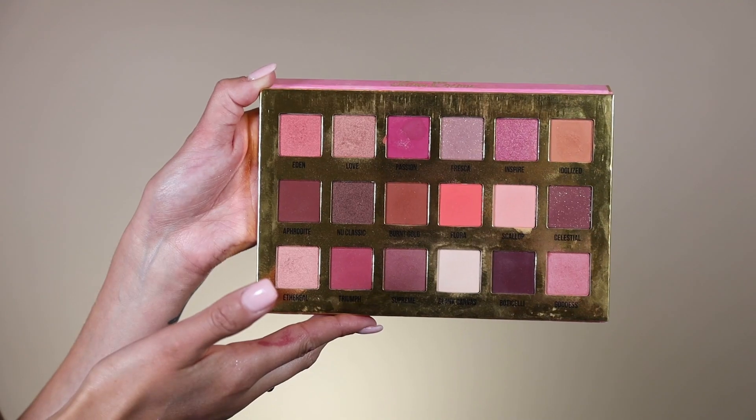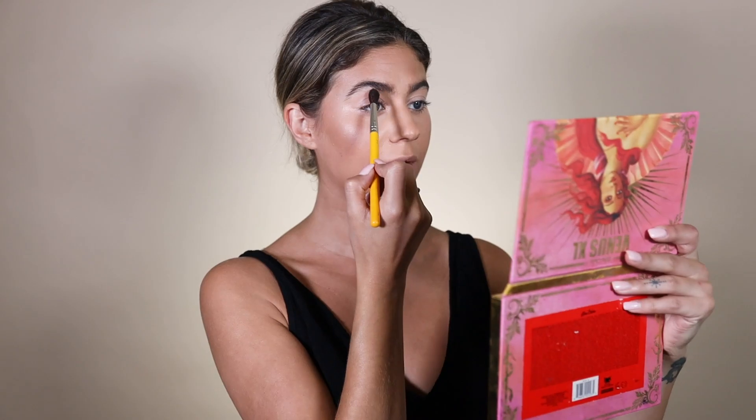Oh wow, this is so pretty! I'm going to go in with the Lime Crime Venus XL palette. I'm going to use the colors Scallop and Blank Canvas for under my brow bone to blend down to where I put that base color. I totally was not excited about this, but I'm getting more excited. I'm going to go back in with the NYX Away We Glow liquid to level out my line.